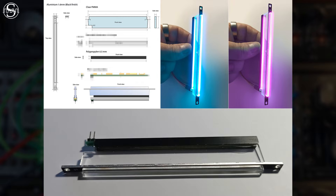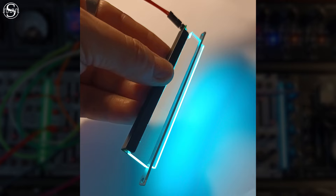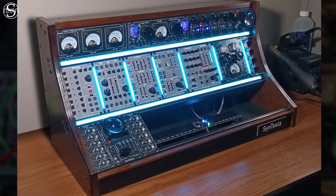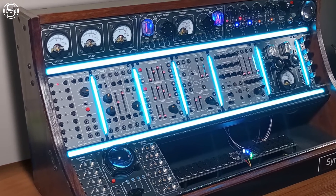Frontiers from Sintesla is a 1HP wide module equipped with a specially developed lighting system that provides a brilliant light without being blinding and totally uniform over the entire height of the module. Frontiers can be used to fill a gap in your Eurorack system to delimit your installation into different visible zones, or simply because it makes your Eurorack box even more beautiful.